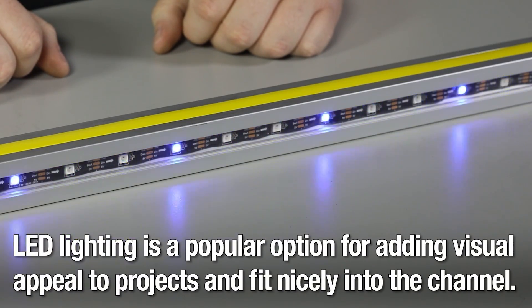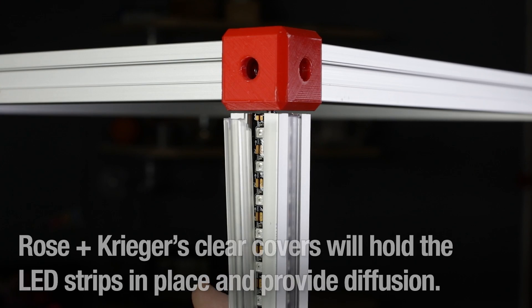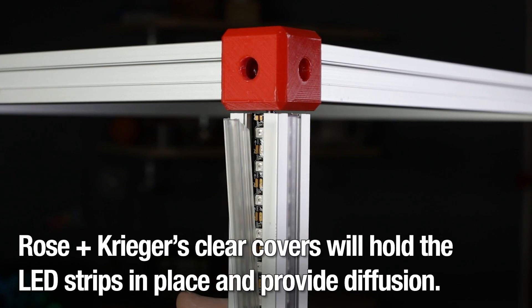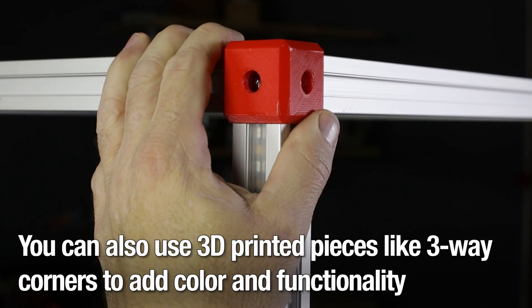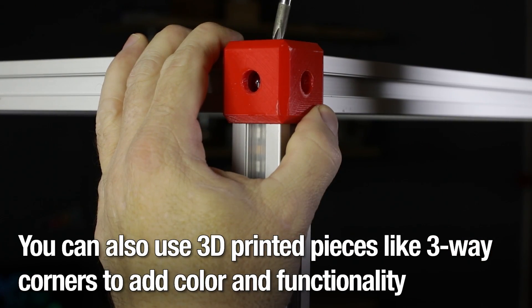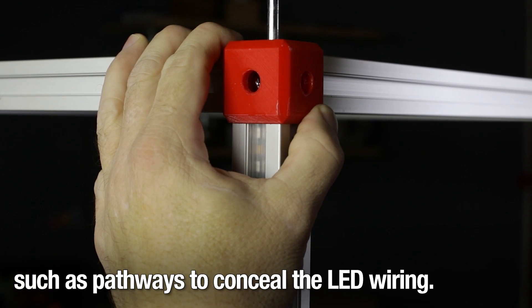LED lighting is a popular option for adding visual appeal to projects and fits nicely into the channel. Rosenkrieger's clear covers will hold the LED strips in place and provide diffusion. You can also use 3D printed pieces like three-way corners to add color and functionality, such as pathways to conceal the LED wiring.